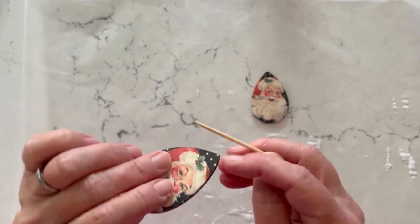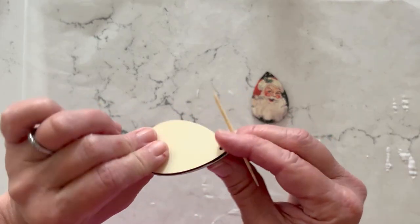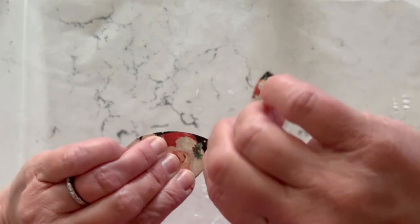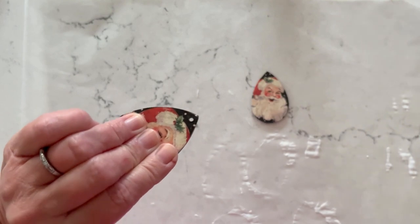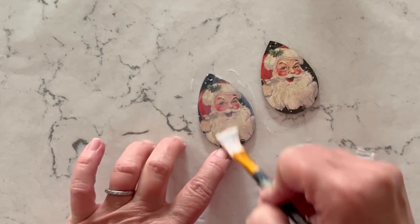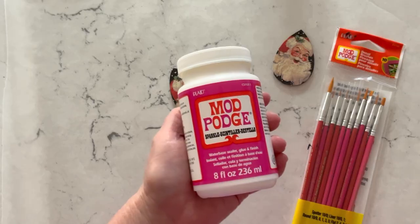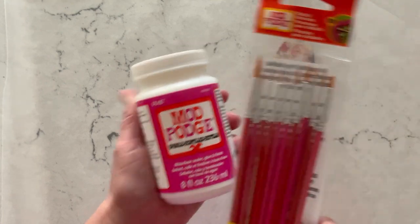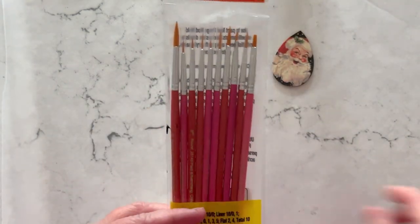Now we're going to poke a hole. I'm just using a toothpick to poke a hole through the paper and then give it a little twist — that will give you a nice clean look. Now we're ready to top coat. You want to do nice even brush strokes, just a thin coat but nice even brush strokes. We're going to use Sparkle Mod Podge to add some sparkle to Santa's beard and hat, using the detail paint brushes.